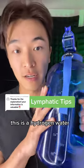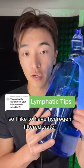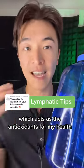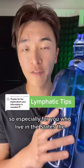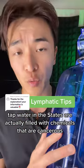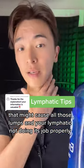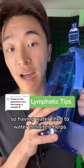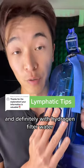This is hydrogen water. I like to have hydrogen filtered water because it adds hydrogen molecules into it, which acts as antioxidants for my health. Especially for those of you who live in the States — the tap water there is actually filled with chemicals that are cancerous and might cause lumps and your lymphatic system not doing its job properly. So having filtered water definitely helps, and especially hydrogen filtered water.